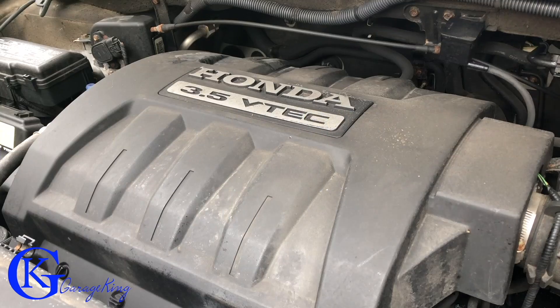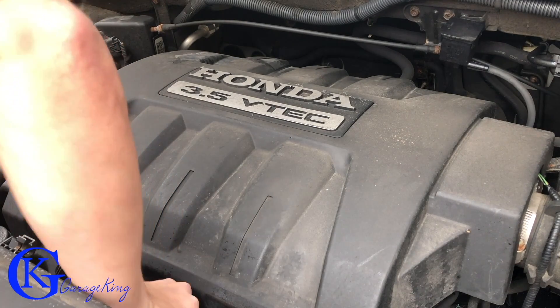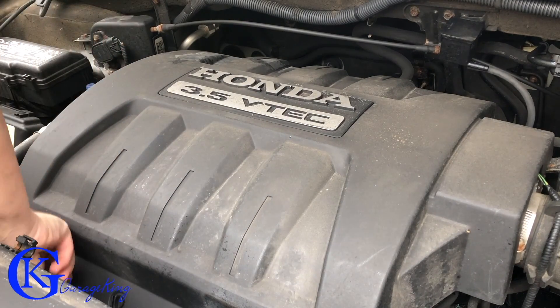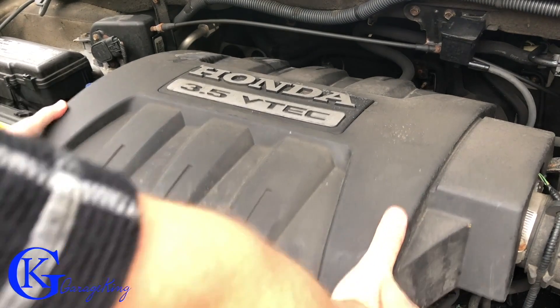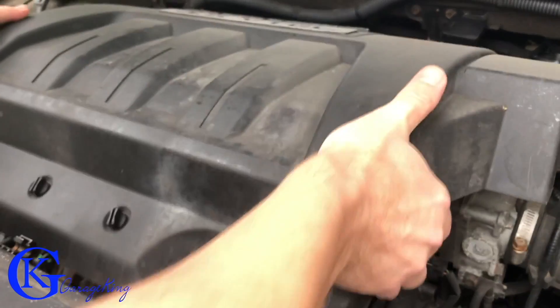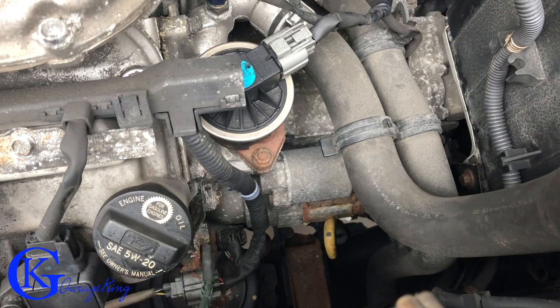For a better view, what we're gonna do is take off this top cover. We're just gonna undo a couple of clips and pull our cover right off, because we're gonna be able to see a lot better with this cover off. Now we've got a good view of the starter. I'm gonna go turn it and let's see if we can hear the starter clicking — let's see if our camera picks it up.